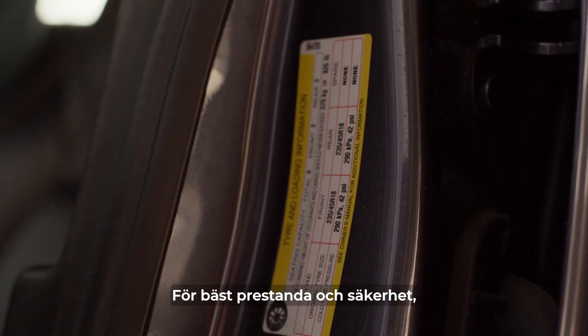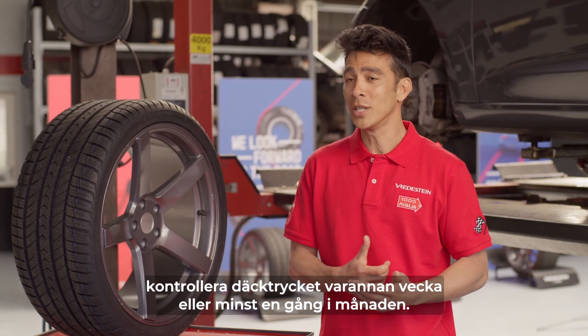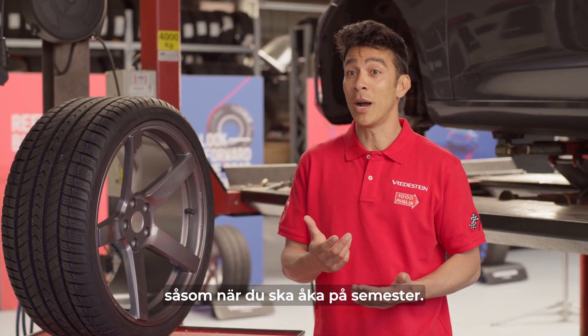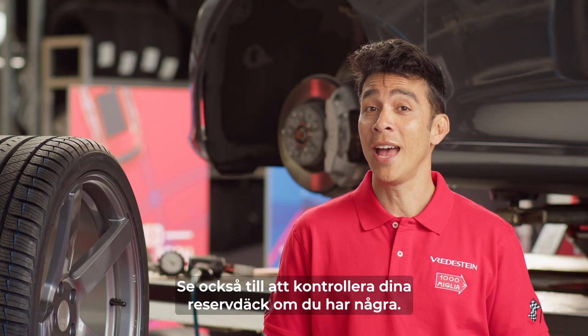For best performance and safety, check your tire pressure every two weeks, or at a minimum once a month. Also check them before longer drives, like when you're about to go on a holiday. Make sure you check your spare tire too, if you have one.